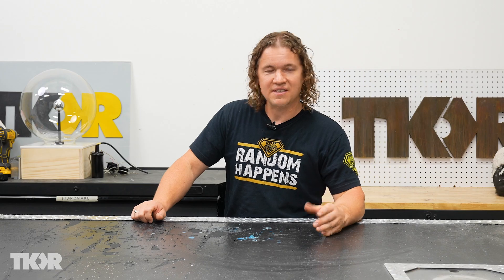A time fountain is a really cool device that makes it look like you're manipulating water forward and backward in time. It's really cool, and I'm just going to have to show you.